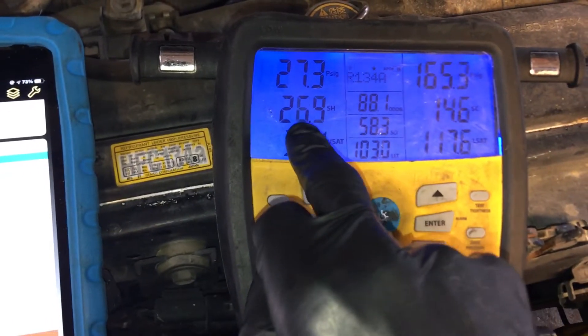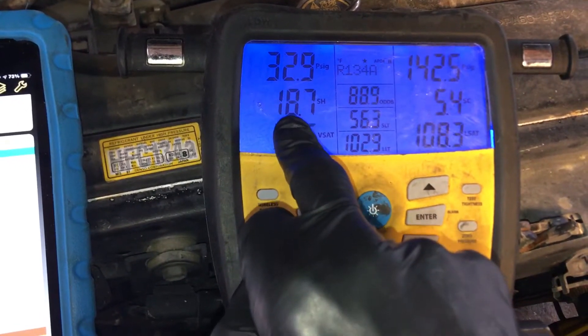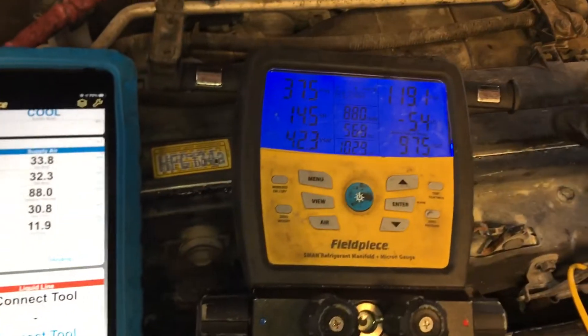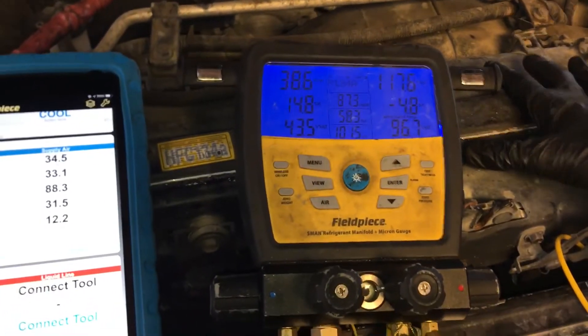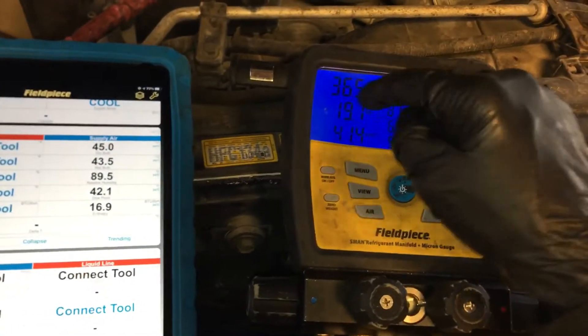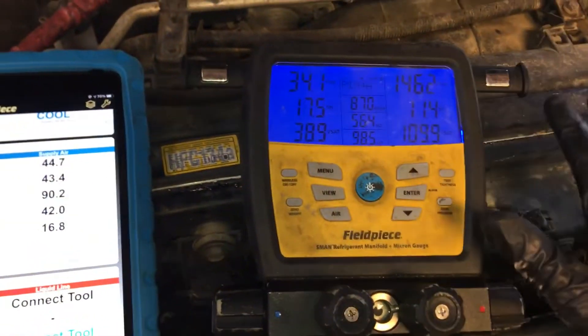Remember before, it wasn't our superheat — it was up there in the 30s, 40s. I can't remember where it was, but now we're full. In the previous videos, when I recovered it, it only had 660 grams, around 600. And it calls for 1,100 grams. So now we're completely full.